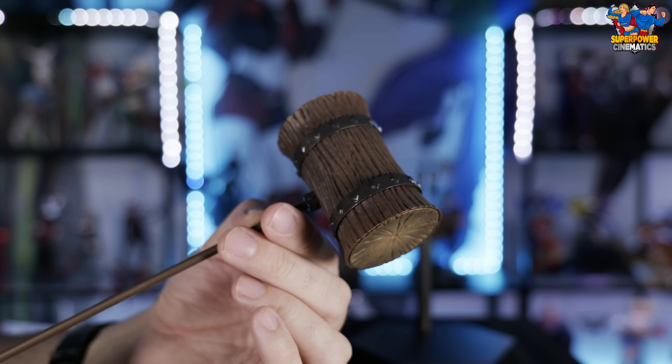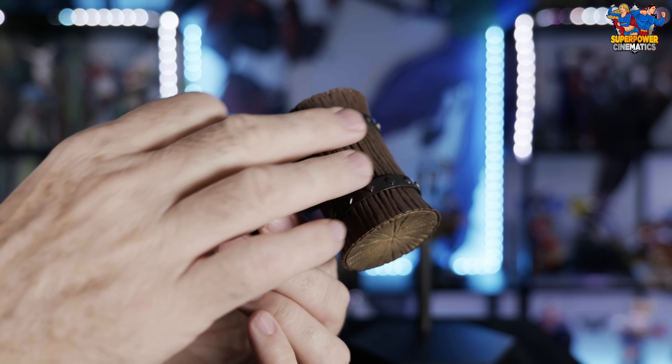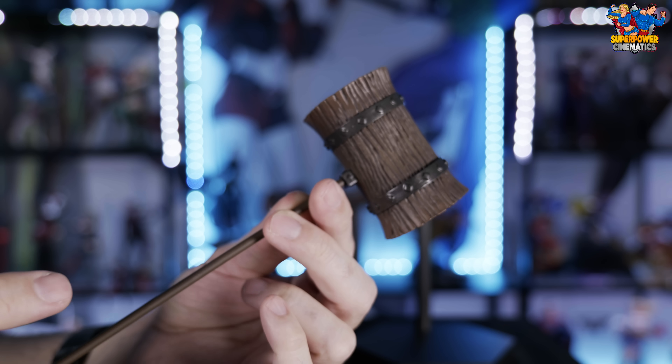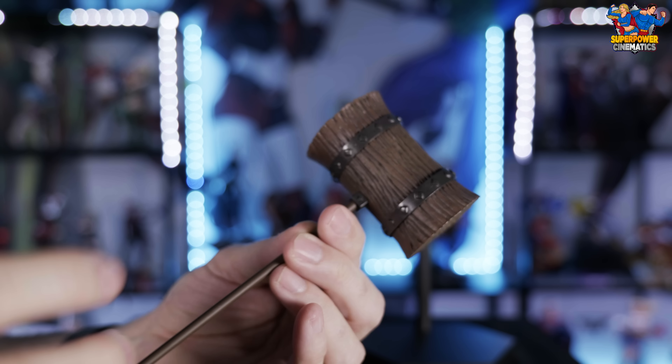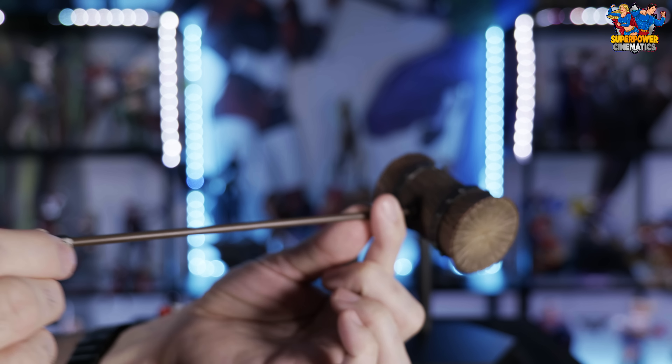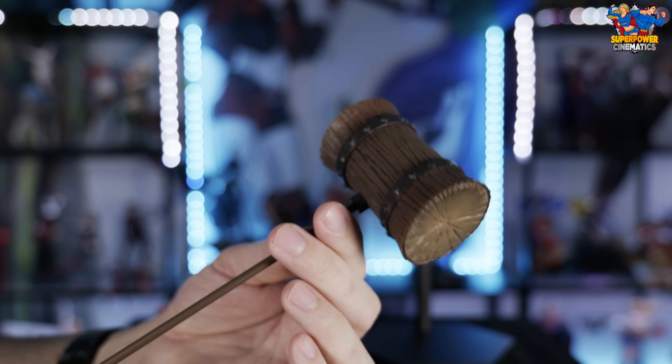This is a double-tiered package. As I remove the bottom, you do have the very large Harley Quinn mallet as well as her infamous bat, a couple extra sets of hands, and just a plain black base. I've got Harley Quinn out of the box and on her stand now.